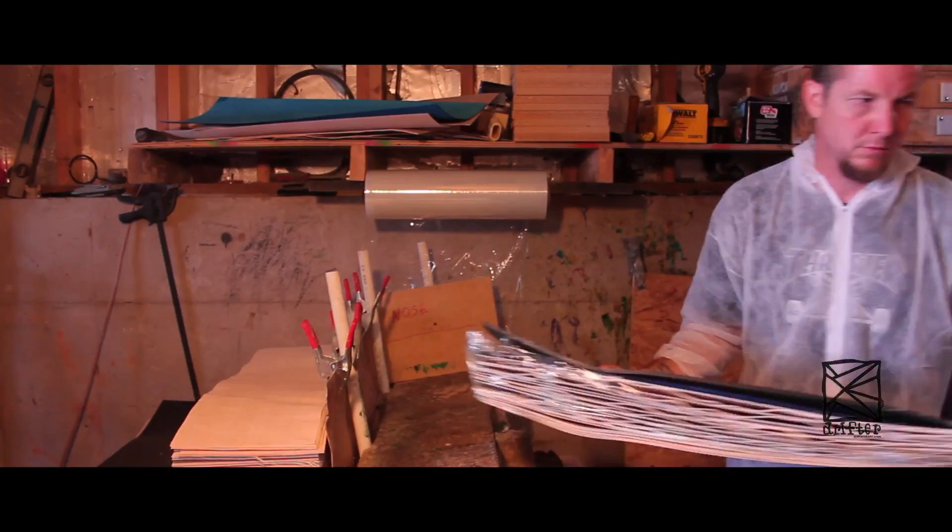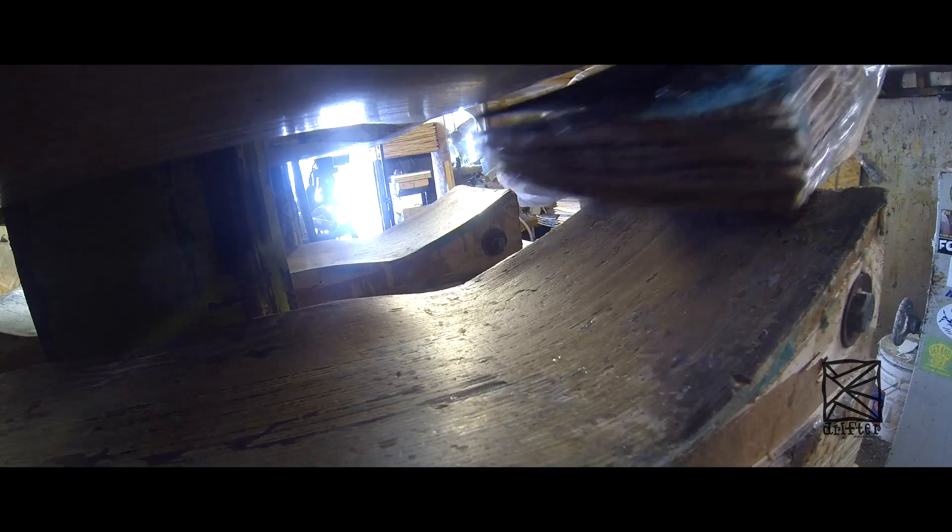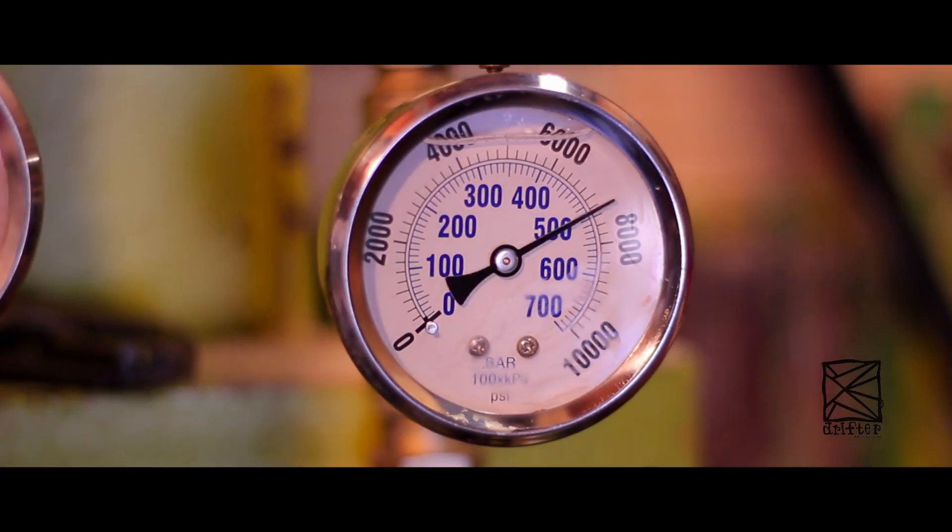Years ago, before I ever even knew I would make skateboards, I was a metal fabricator and never knew that one day I would design my own presses to make my own boards. The boards are pressed three boards at a time. I use between 50 and 60 tons of pressure, and it just makes a perfect board.